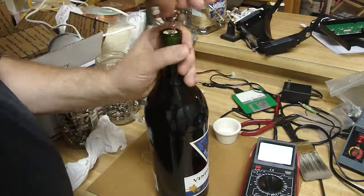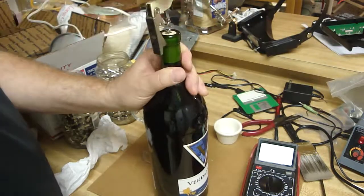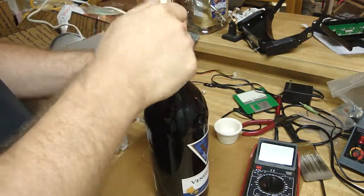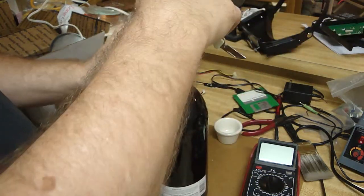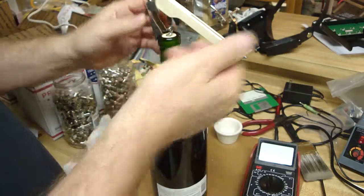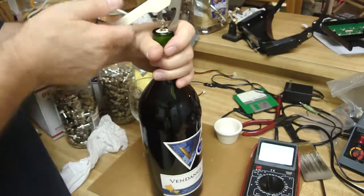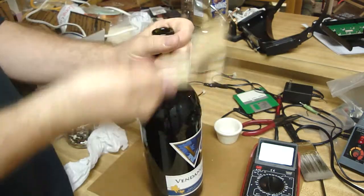You screw it in here. I only learned how to do this a year ago, and I'm 50. The thing was, I used to screw this in and then shove the bottle between my legs and yank it. Somebody just hit me out of the way one day and showed me this is like a lever. You position that up against the bottle once you're screwed in, and you just pull, and it comes out really easy.